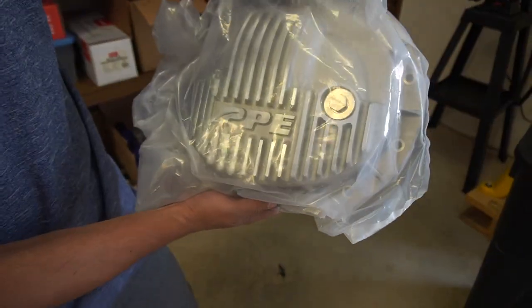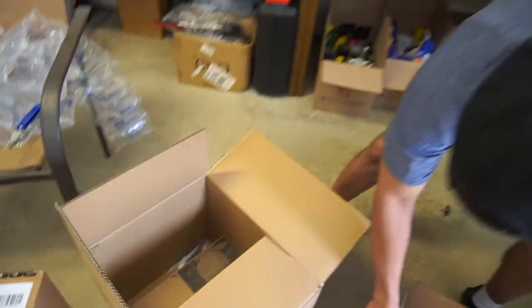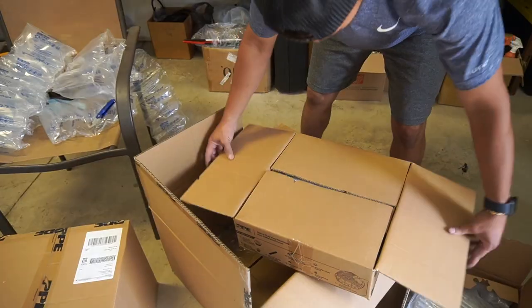Raw aluminum? Yep — because he's going to powder coat it himself. We don't need to open the other one. What's the other one? Because they're all rear diff covers. This one is for 2020. This one is always black — black brushed, if I'm not mistaken.